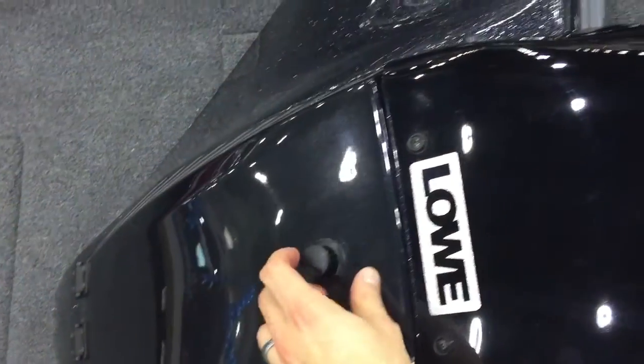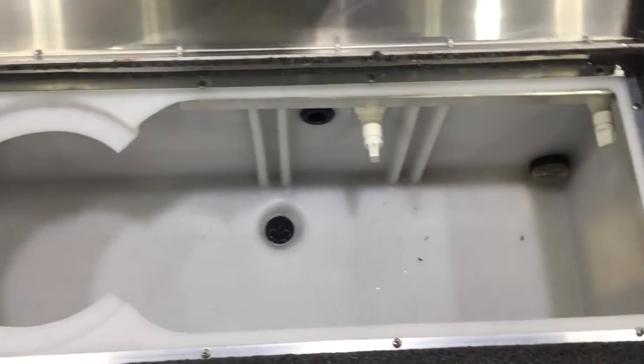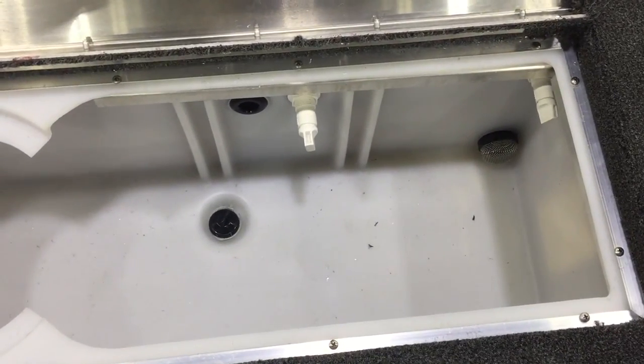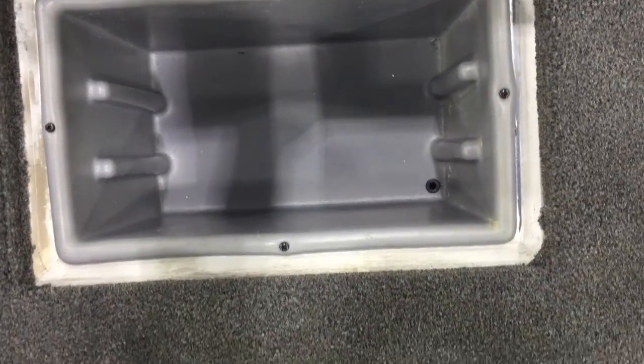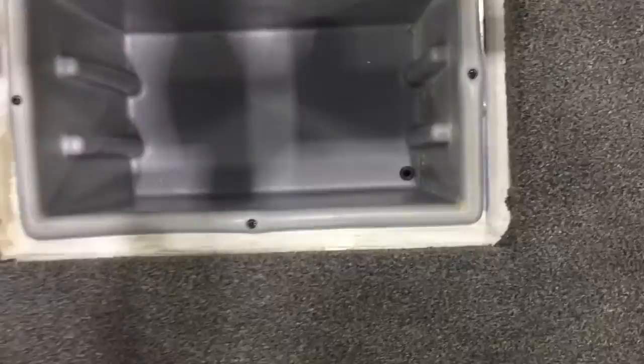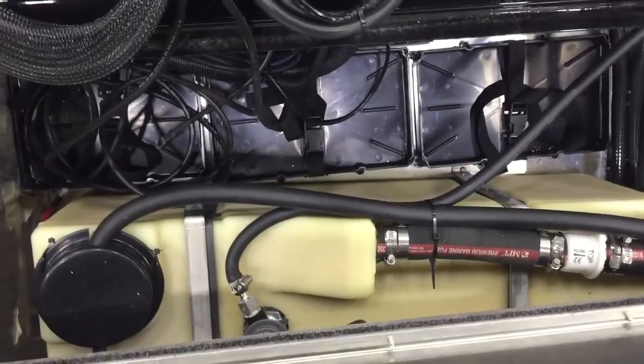Here on the back deck you'll have the 23-gallon live well with an insert right there for a minnow bucket — it has a recirculating system. Storage compartments on the sides lift up and you can put three 3700 Plano boxes in there; a lot of people use these as coolers too because they drain right down into your bilge area. There's another seat assembly here in the back, and underneath that you'll find your battery box and your 19-gallon fuel tank. All three batteries go in there and you can see your pumps right down in there.